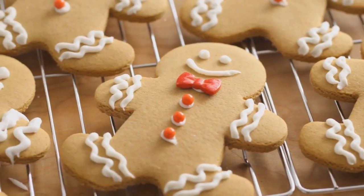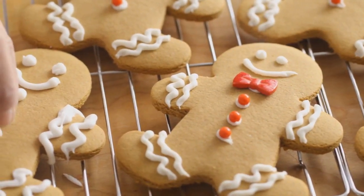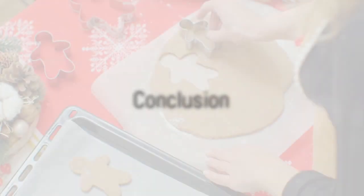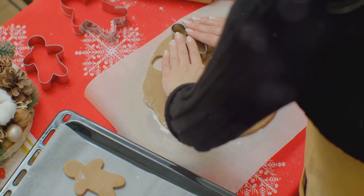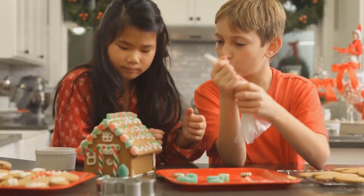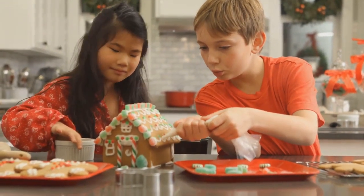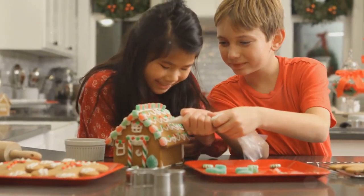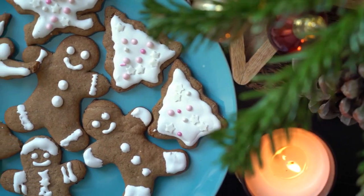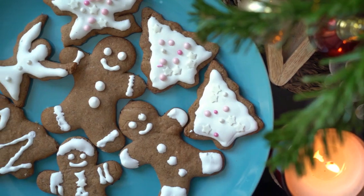You've now mastered the art of baking gingerbread cookies. The aroma alone is enough to fill your home with holiday cheer. And there you have it — your homemade gingerbread cookies are ready to be enjoyed. We started with simple, everyday ingredients and transformed them into the quintessential holiday treat. The process was straightforward and enjoyable, proving that anyone can create these delicacies right in their own kitchen.